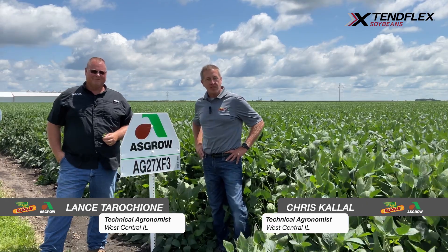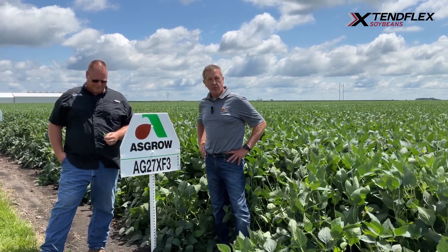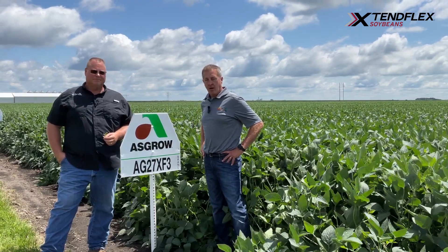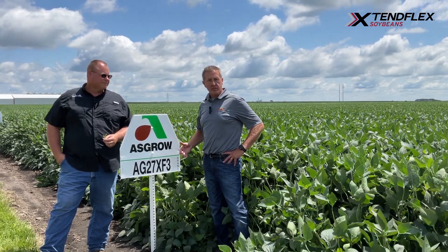We're going to talk a little bit about AG27XF3, a 2.7 bean as it's labeled, and one of the beans that we're really proud of that came out of that XF3 class. We've got quite a bit of volume around this bean and we're getting pretty excited about positioning it as we go into 2025.